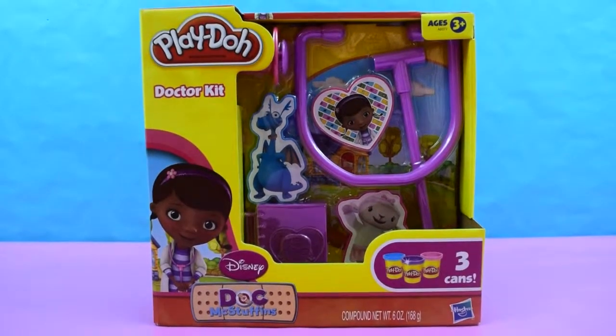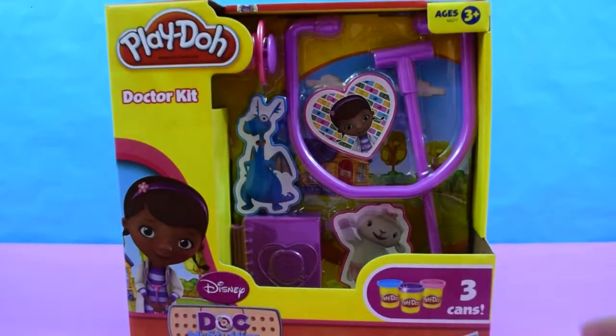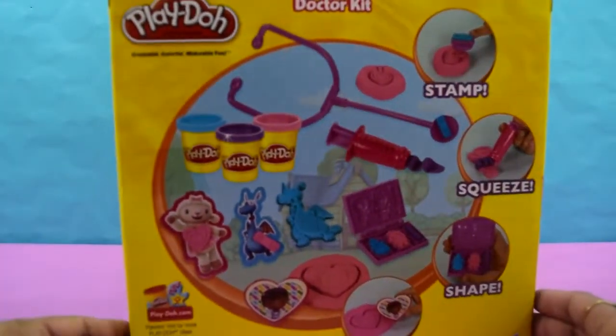Hey guys, KidsCreativityBlog here with this new Play-Doh Doctor Kit featuring Doc McStuffins.